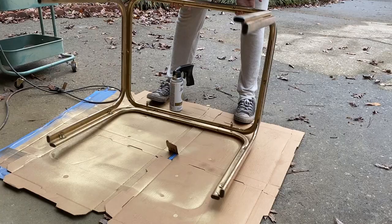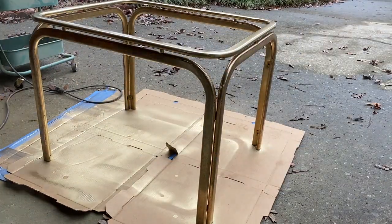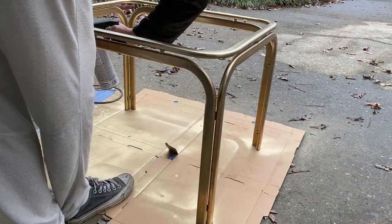These tables had a lot of rust, so I had to give them a really good sanding, but afterwards the finish ended up looking really, really nice.